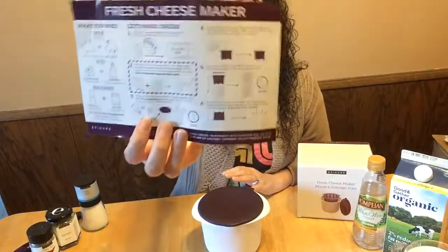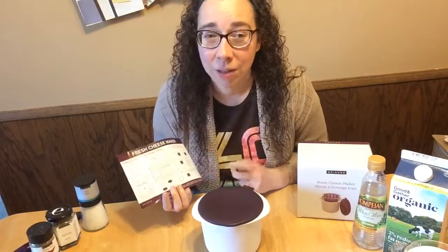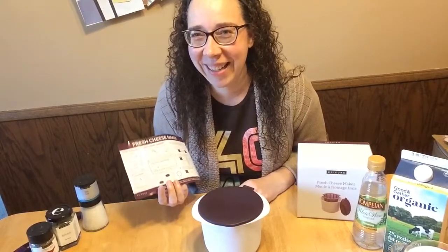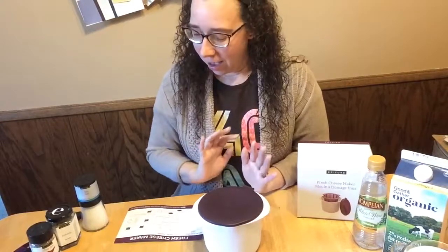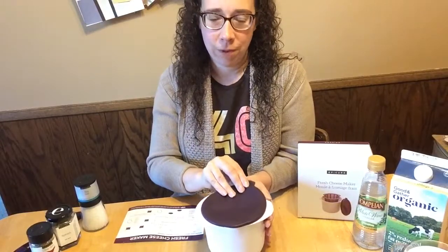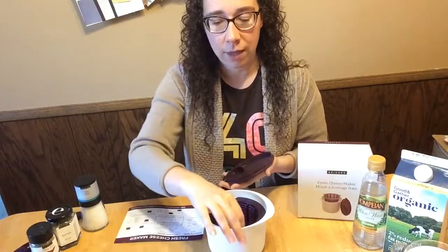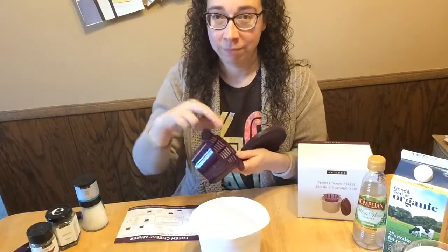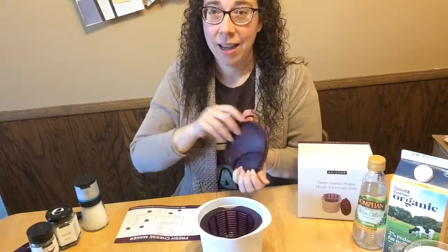Inside your box there are streamlined directions — six steps, one of which is literally to take it out of the fridge and put it onto a plate. Very simple. I am going to make one today for a demonstration, but first let me show you a little bit of its features.